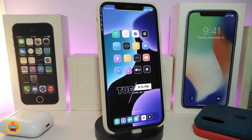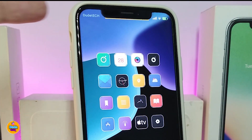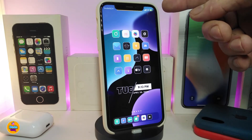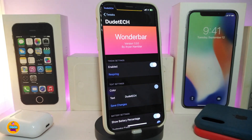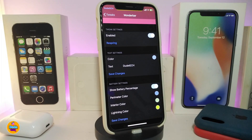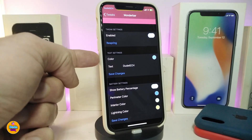Number one on my list is WonderBar. If you take a look at my status bar, instead of my carrier I can put or customize any kind of name. On the other side you can also customize the battery. If you go into the settings for this tweak, first enable it, and you'll see another section where you can customize the carrier name and colorize it — I've already put a different name in the text section.